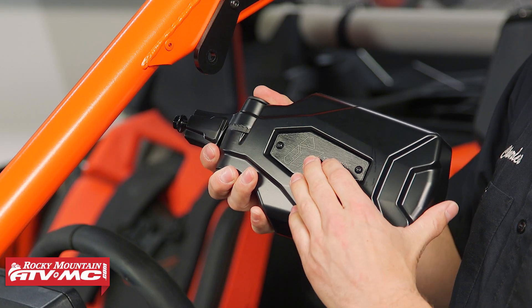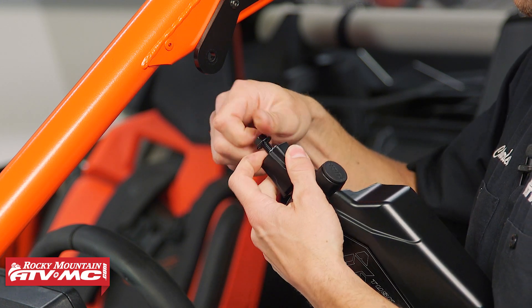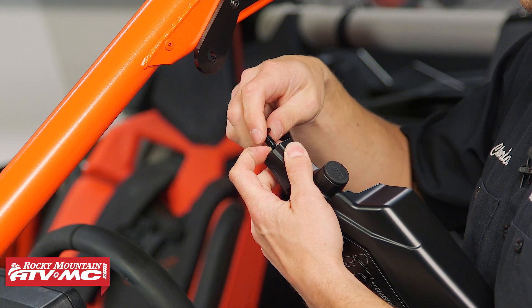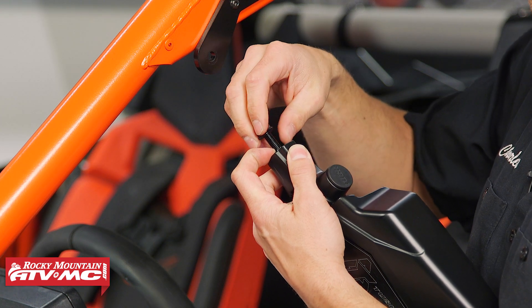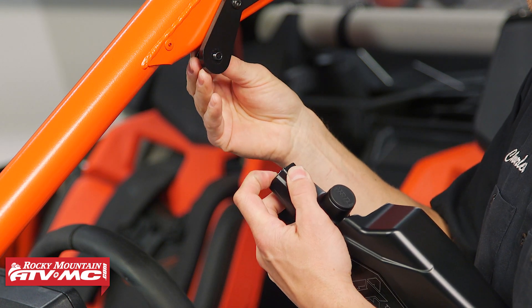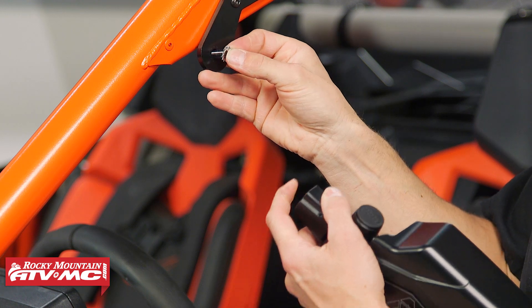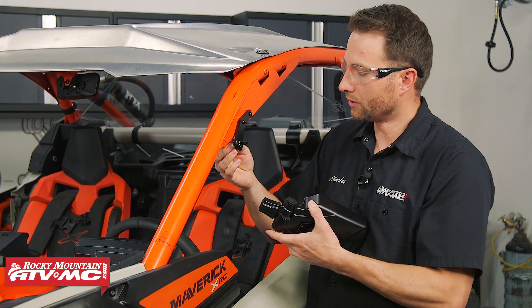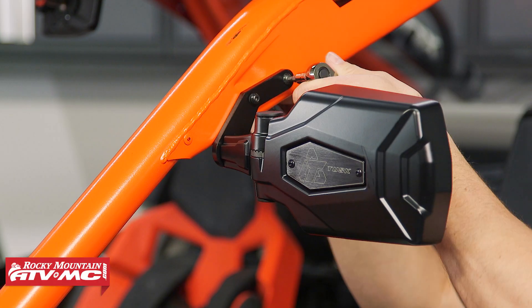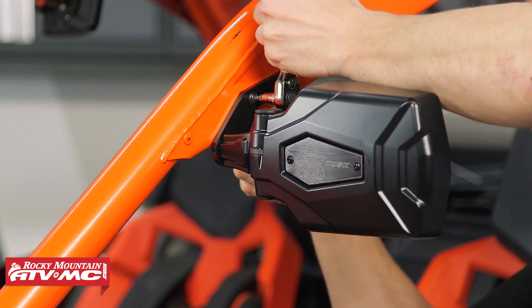To install the mirrors, make sure the logo is in the correct orientation. You're going to remove this bolt — use a 13-millimeter combo on that — and there's a little star washer behind it, don't lose that. Stick the bolt through the bracket, install the star washer, then thread the bolt into the mirror. Adjust everything where you want it, tighten it down, and you can do the same steps on the other side.